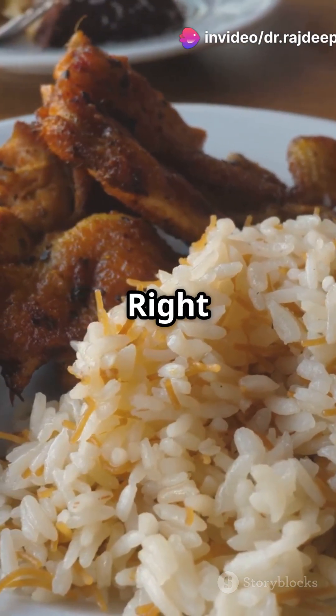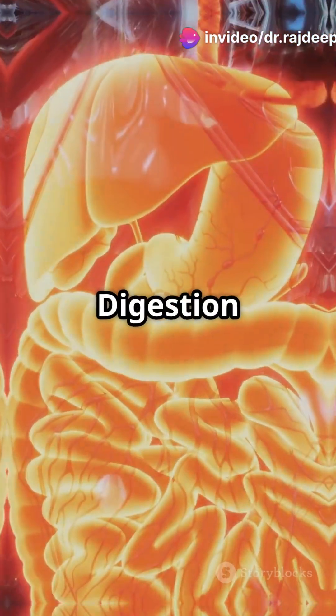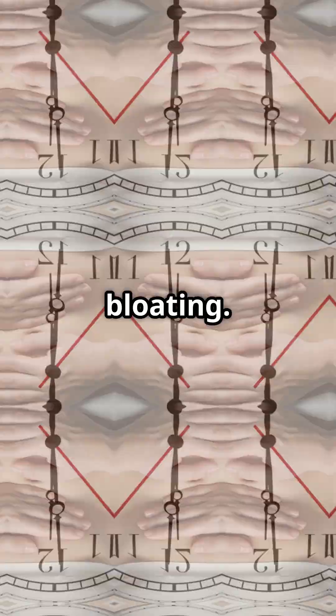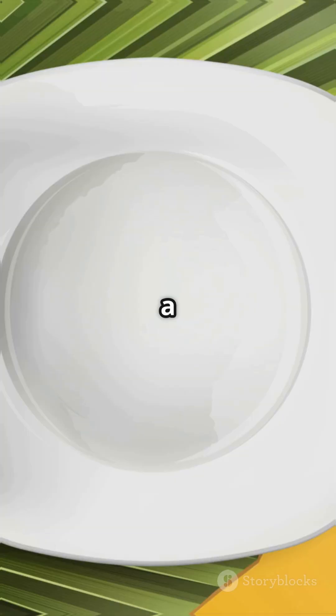Number 5: Don't eat right after a heavy meal. Digestion slows down with heavy meals, and eating mangoes right after can lead to bloating. Best time is mid-morning or as a snack.